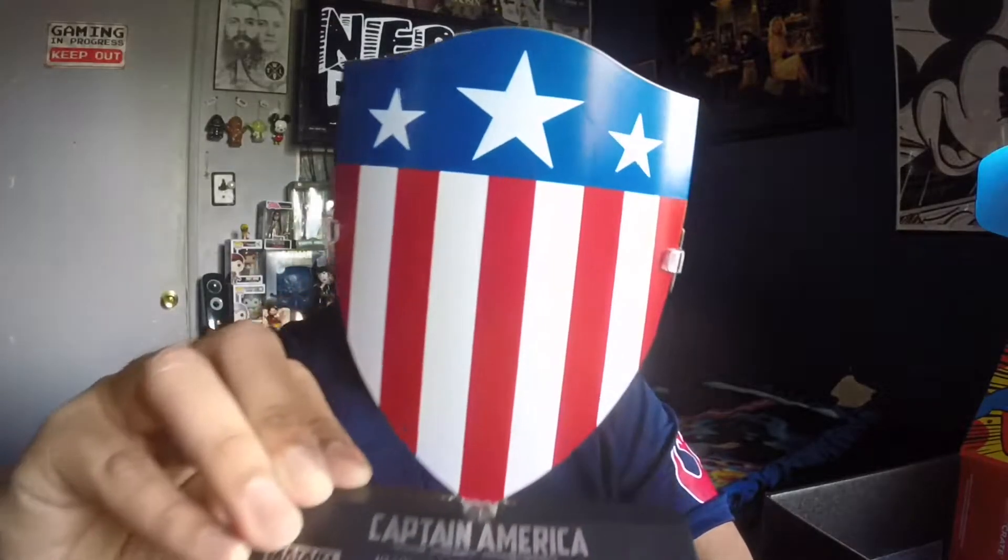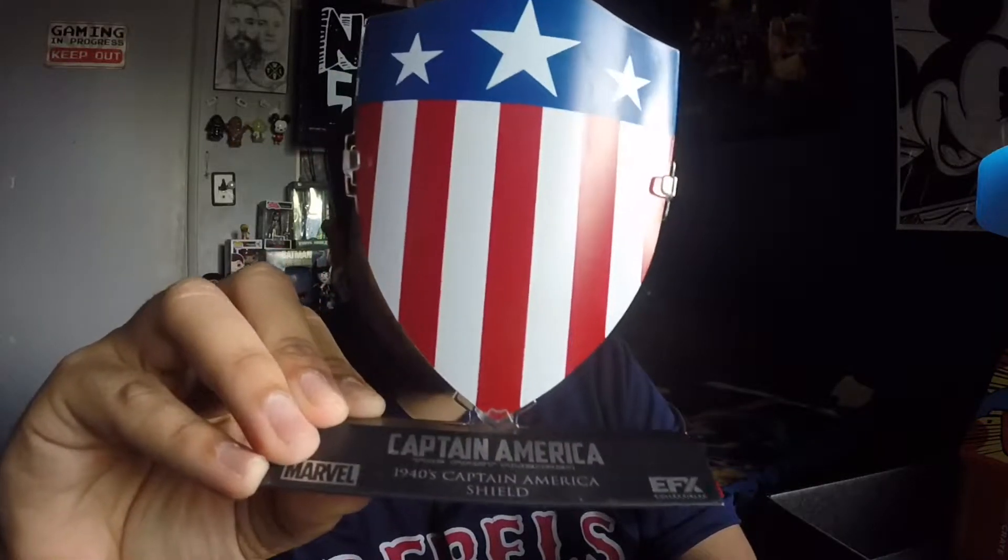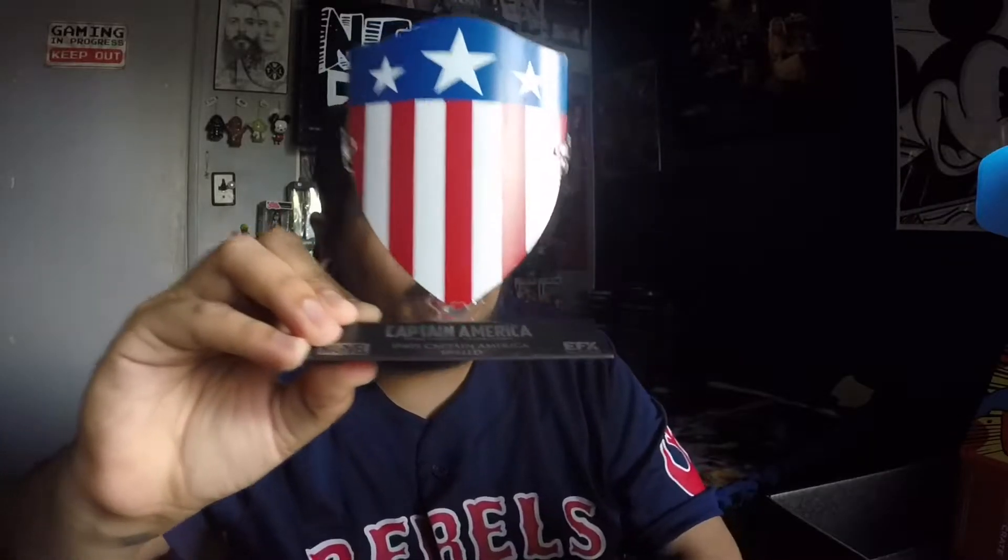From the looks of it, this goes in here. Don't let me break this. That and this just slides in. Oh I see — yeah, it just slides right in. And there you go. That is freakin' dope. I am definitely gonna put this on the wall.